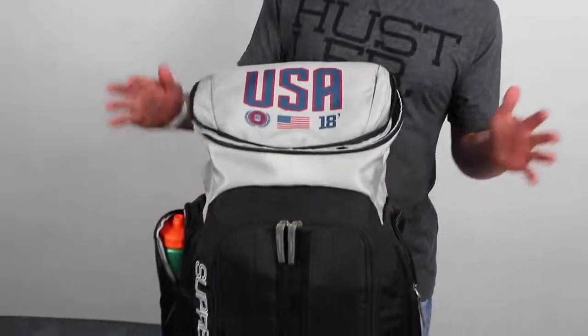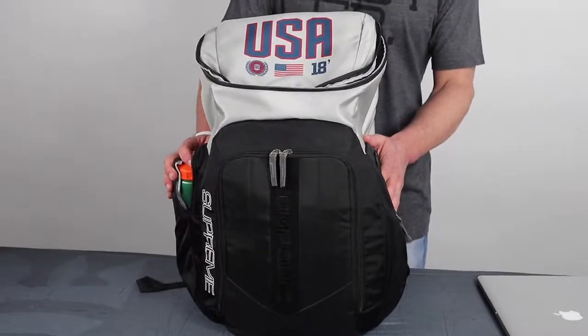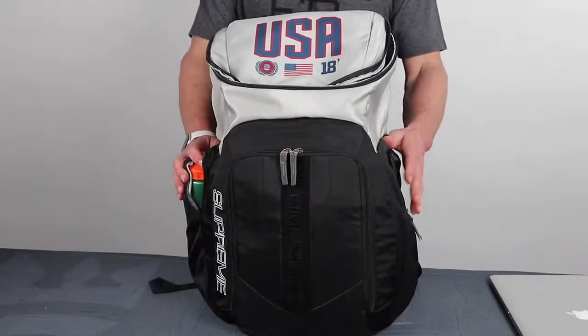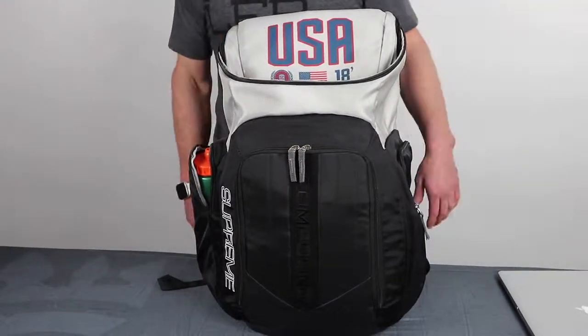How's it going guys? Another product review at CMPsportswear.com. Going over our Supreme bag today. One thing I like about the Supreme bag is it's big enough to take on a two or three-day travel trip to a competition, but it's not too big to take to the venue as you're moving your gear back and forth.